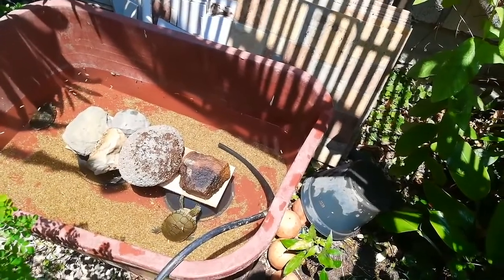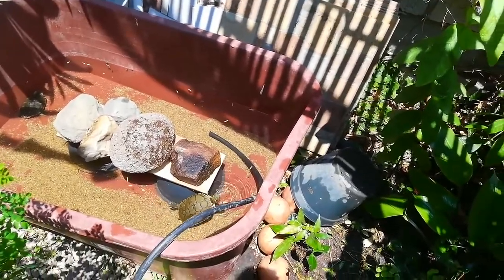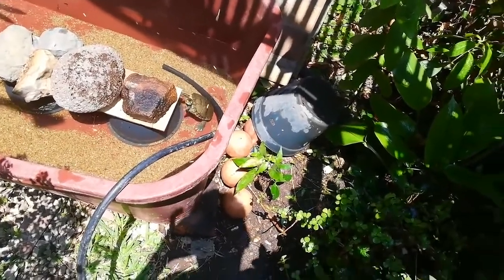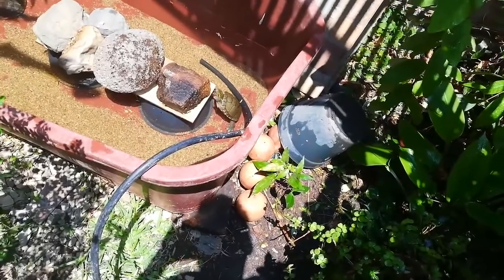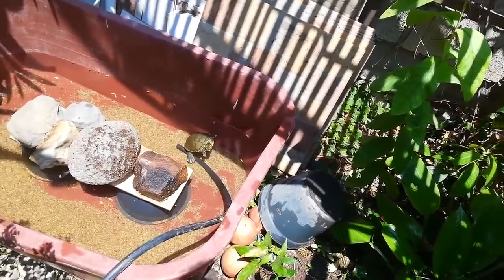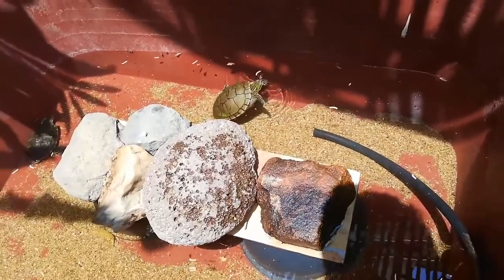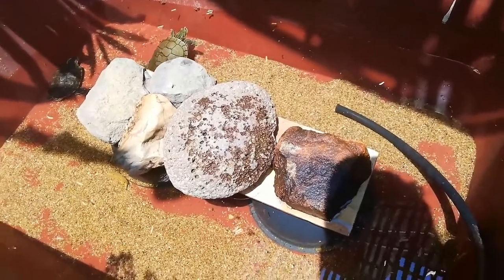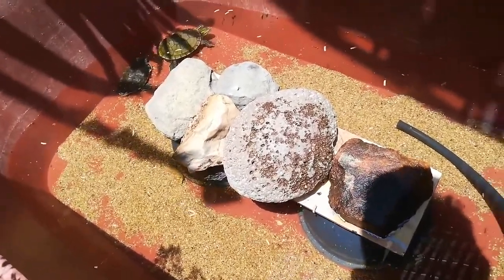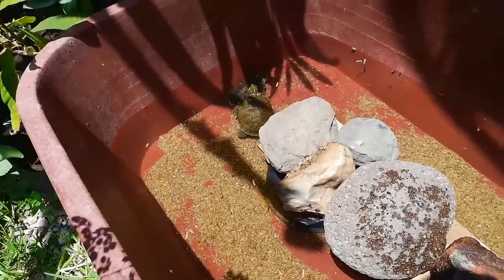This is all for now. Please don't forget to give me a like, subscribe, and tell me what is your favorite turtle in the world. This channel is all about turtles — we have a lot of turtle videos. Look at this beautiful turtle, it's eating — it's the fattest turtle I have! Give me a like, comment, and subscribe. See you in another video, guys, bye!